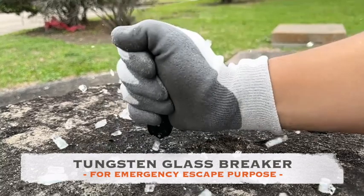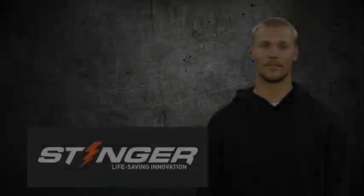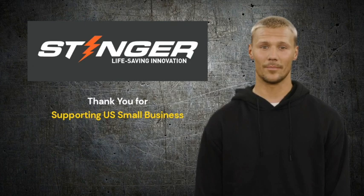This butterfly comb serves as a comb and a glass breaker at the same time. The tungsten glass breaker is an extremely helpful escape tool in a car emergency situation. Designed and engineered by Stinger Tools in the USA, Stinger Tools was founded in 2016 and is based in Houston, Texas.